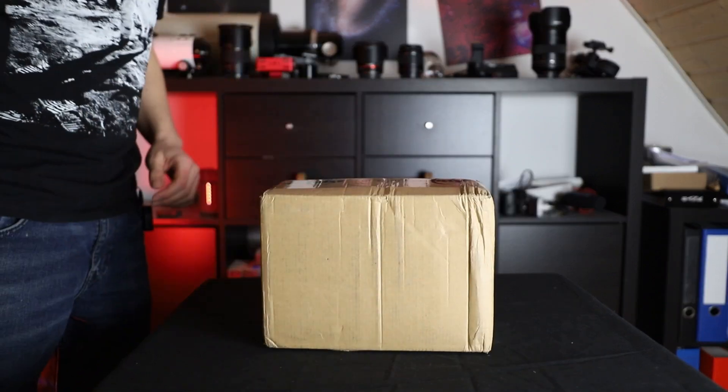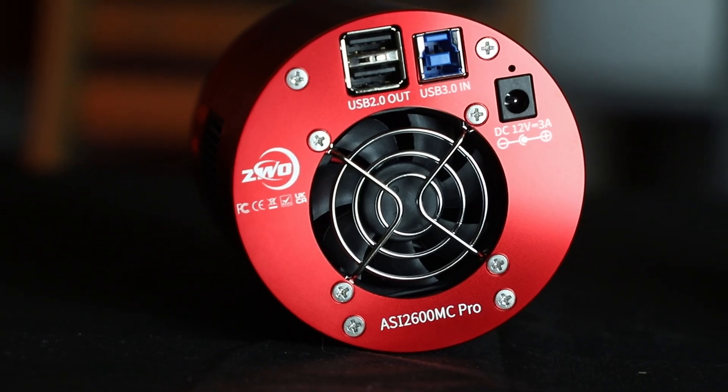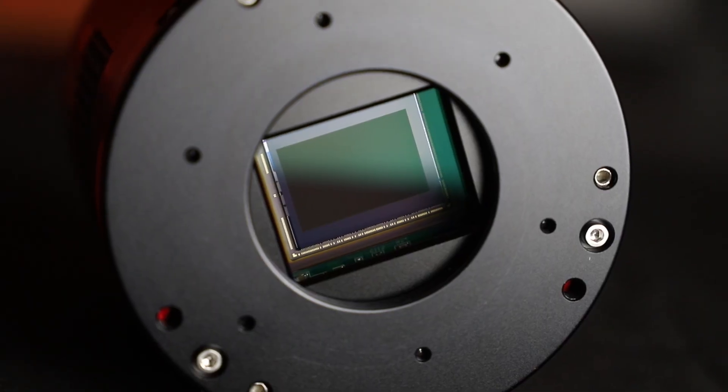A new package arrived on my doorstep. It's not an early gift from Santa, but now more than ever I'm wearing red. ZWO contacted me and asked for a review of the ASI 2600 and the new ASIM Mini. Naturally I agreed and the package arrived just a few hours ago. This unboxing video and the following review will not be sponsored — my own opinion always — and I will send both products back when I'm done.